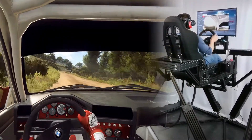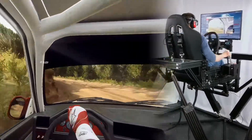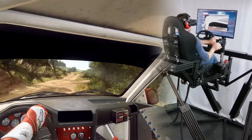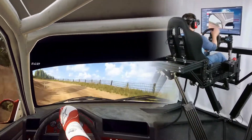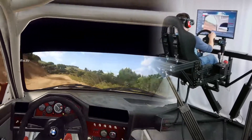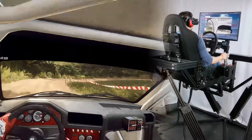Three right, into three left. Into turn two right. Opens. Opens, into four left. Opens very long. Tightens over crest. Into three right long, don't cut. Opens.